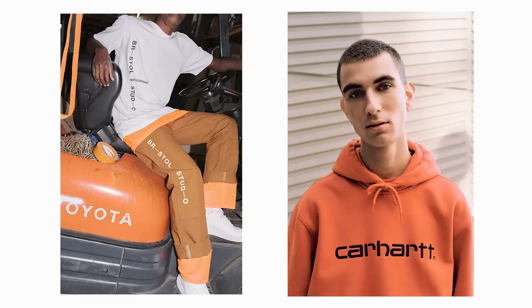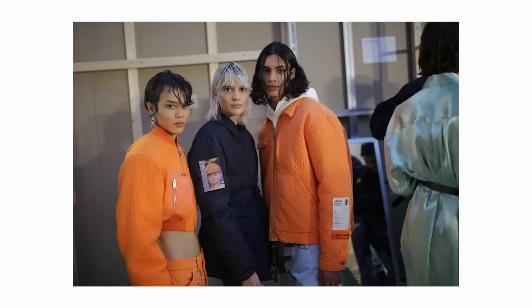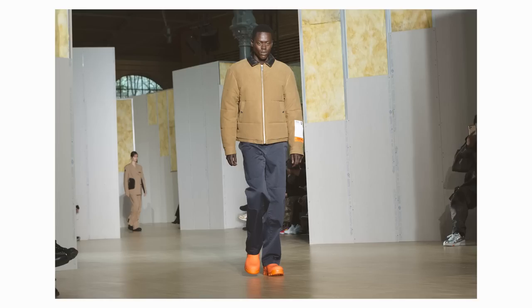Since this is workwear, you're also going to see a lot of bright colors like orange. Usually the orange is going to be very vibrant because you want to be able to see people when they're doing specific work like construction and stuff like that. You're definitely going to see khakis in there, and definitely your denims as well.